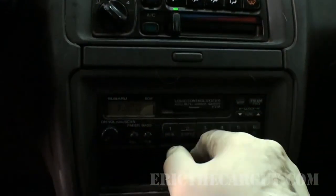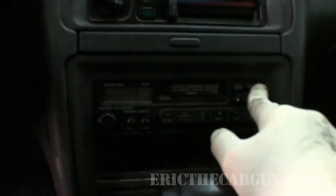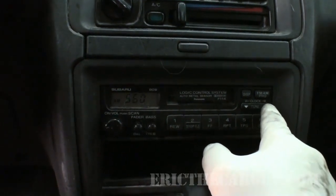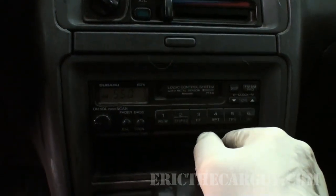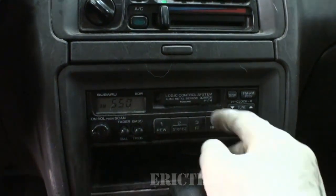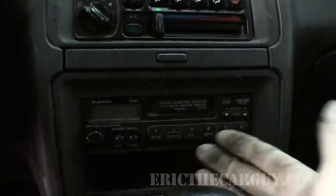I don't have a cassette so I can't try that out, but we can check to see if there's also AM, which is equally important — make sure that works. It looks like I'm going to have to reset the clock on this one. The radio works overall.